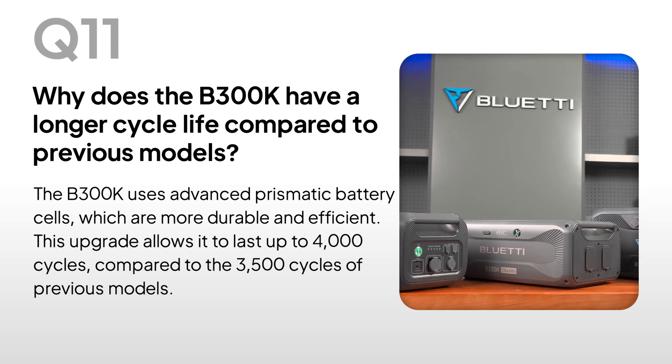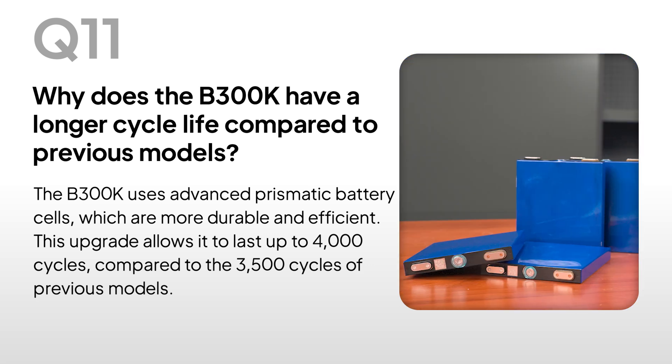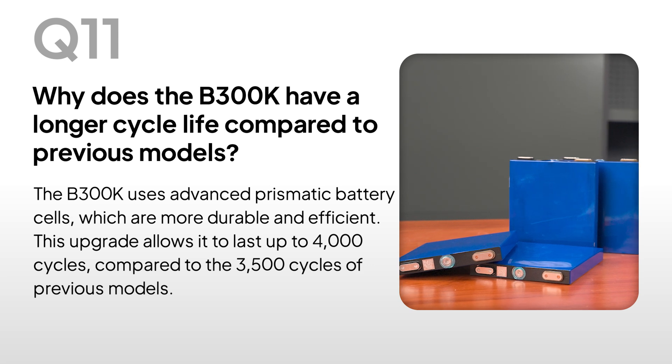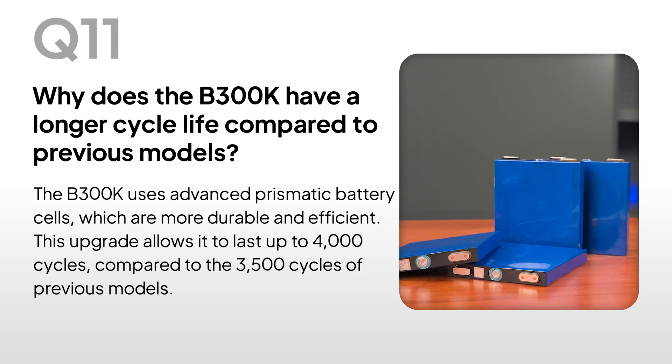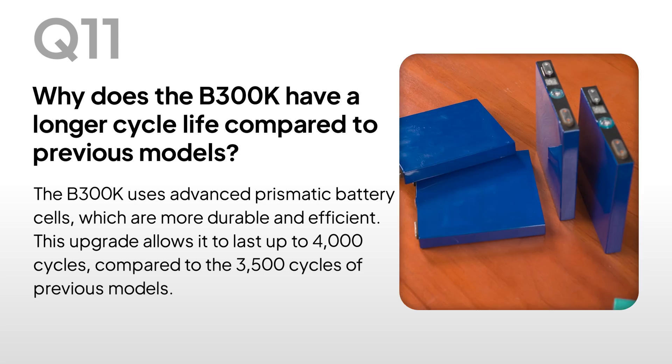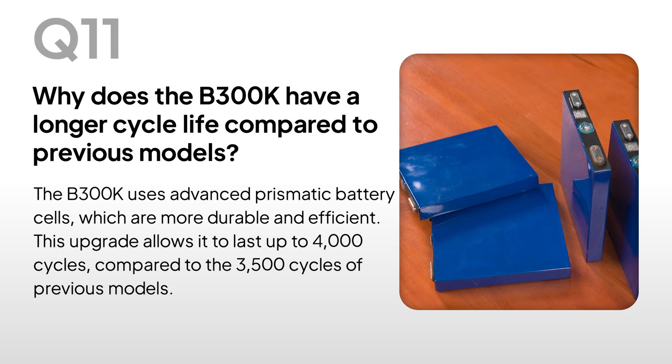Why does the B300K have a longer cycle life compared to previous models? The B300K uses advanced prismatic battery cells, which are more durable and efficient. This upgrade allows it to last up to 4,000 cycles, compared to the 3,500 cycles of previous models.